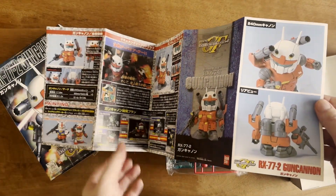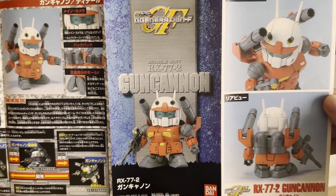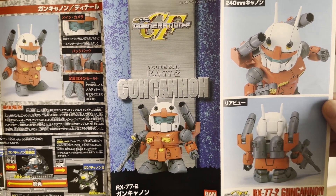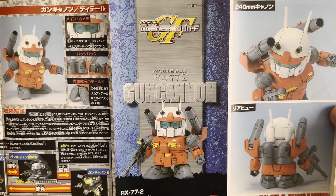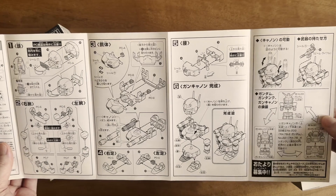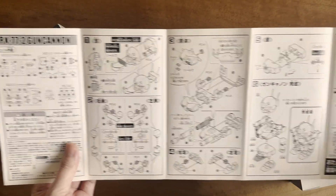I'm really going to focus on these images in the manual. Some of these kits I do custom paint jobs on, but this one I'm going to do an on-the-box style paint job — really trying to capture what was done here in the manual, because I love that. The build itself looks pretty simple, just a few steps, nothing too crazy.